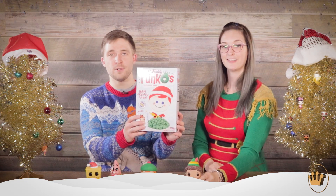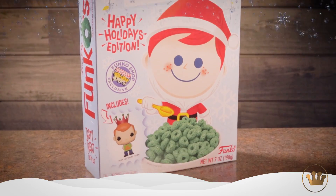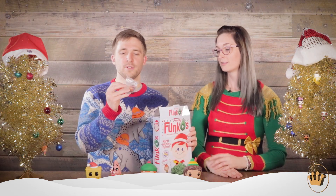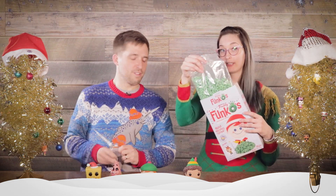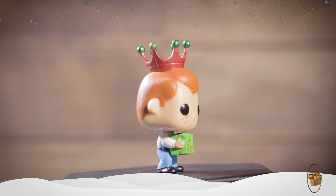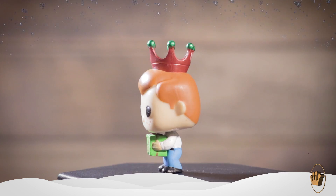We also have the Freddy Funko cereal, the holiday edition, where Freddy is wearing some Santa gear. The maze on the back is actually a snowman Freddy. Let's just open it up. So you get the little Happy Holidays Freddy vinyl figure — it even says 'Happy Holidays' on the present. Now it's a mini figure. And you also get some green Funko cereal — some festive cereal. Start your morning off right.